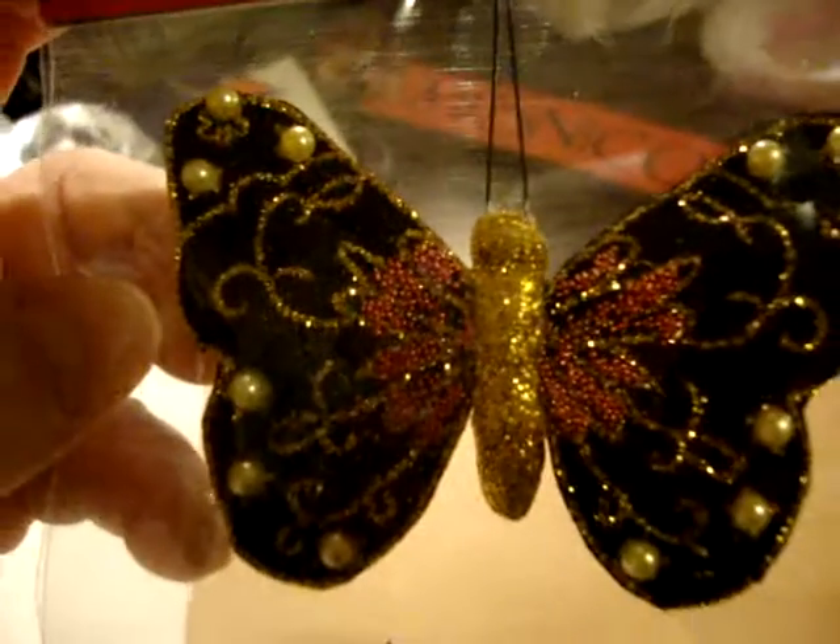I get two for a dollar. I can't make things like this yet — hence the word yet. I'm learning.